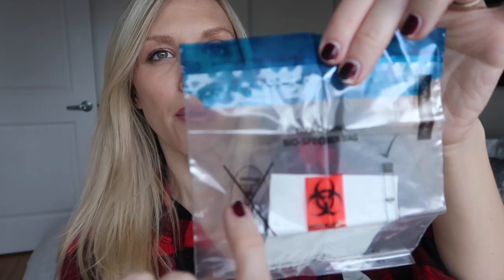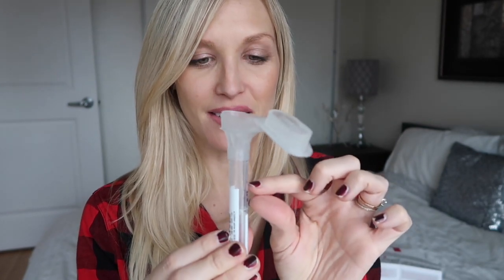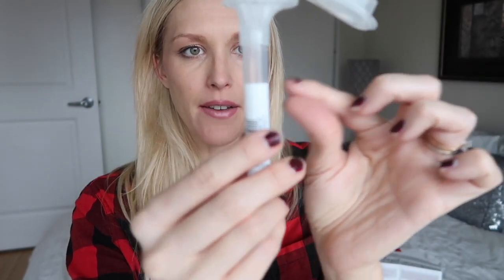Now I'm actually going to do the test. So I'm going to spit to the fill line — leaving this much saliva. So I filled the saliva to this line.